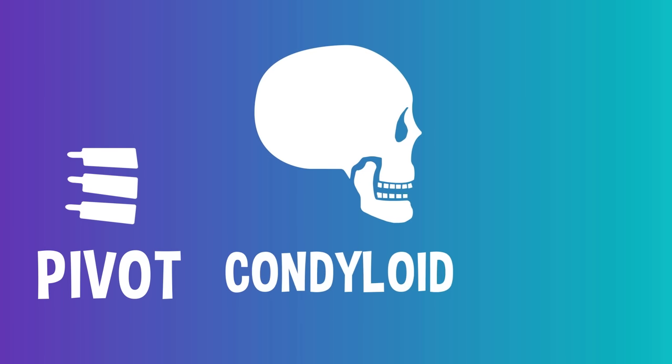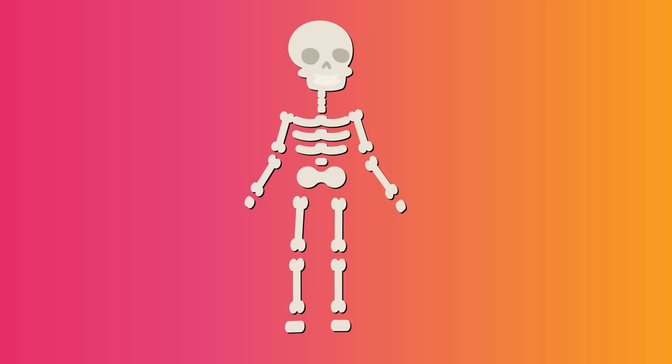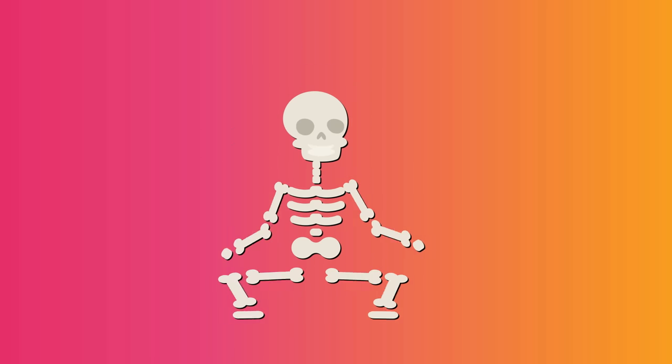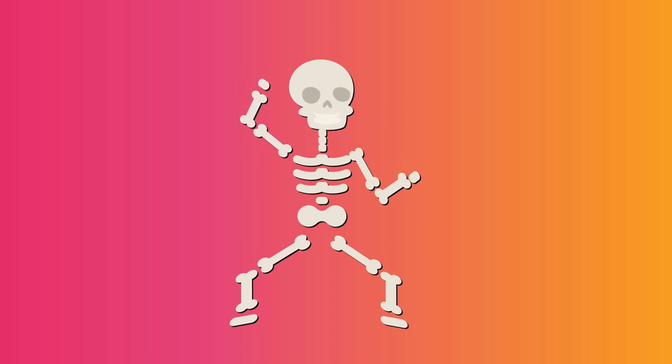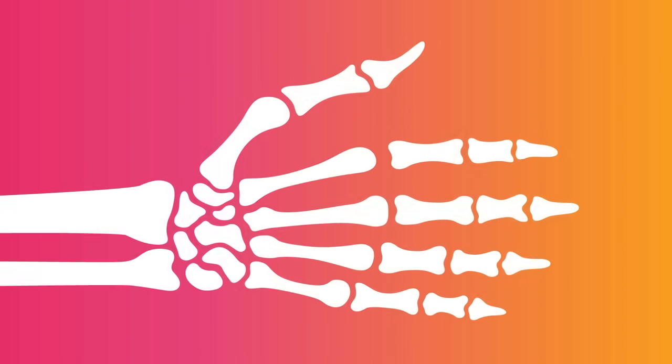Other joints, like the pivot, condyloid, and saddle joints, help you have movements in your neck, jaw, and fingers. So that's all the different kinds of joints we have in our bodies. But why do they make that snapping sound sometimes? It turns out that the creepy cracking we hear is simply the sound of tiny little air bubbles full of gas escaping the fluid between our joints and popping.